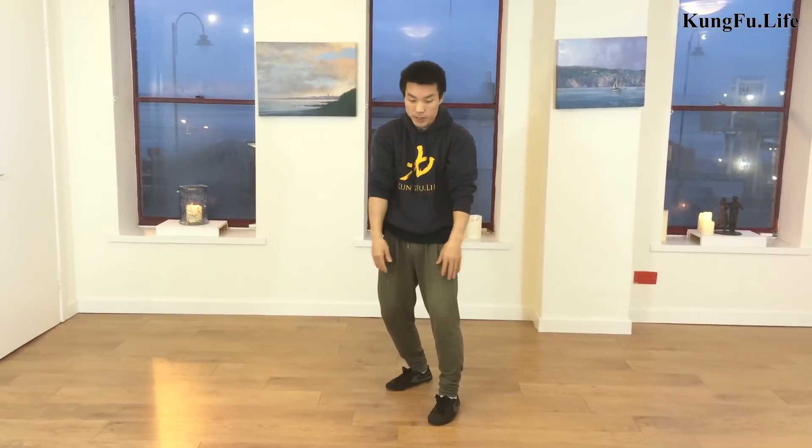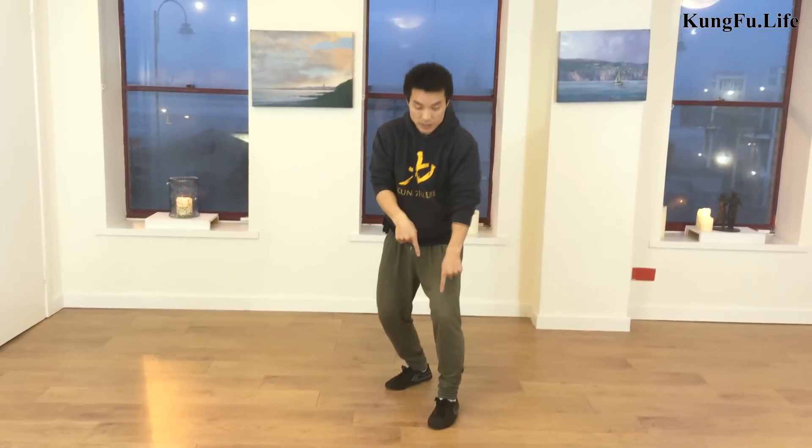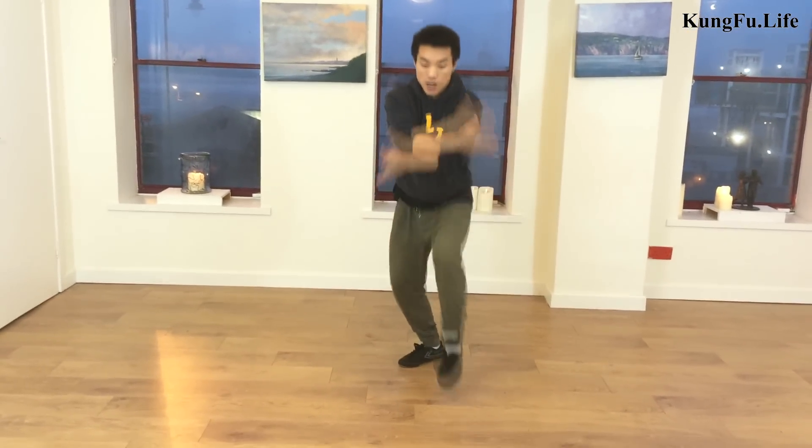This is the hands work — boom, boom. Some of you may prefer right arm at the front and left arm behind, but that's completely fine. The knee will follow up — up, up, up.